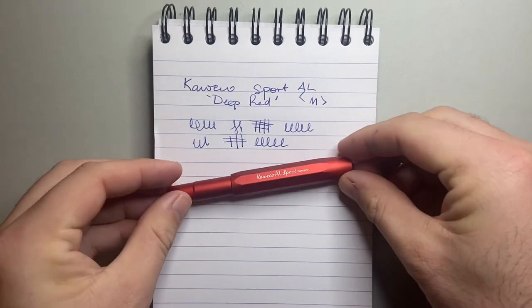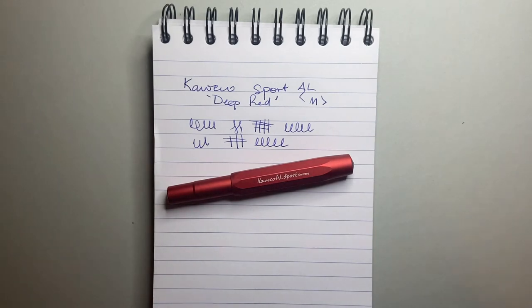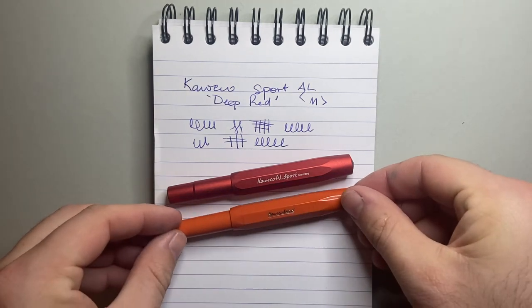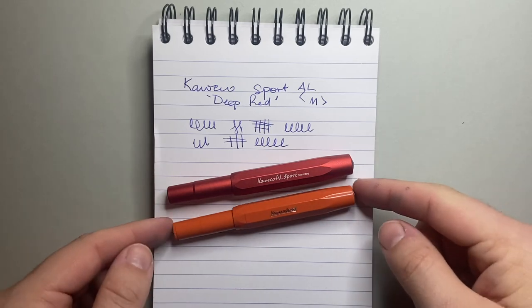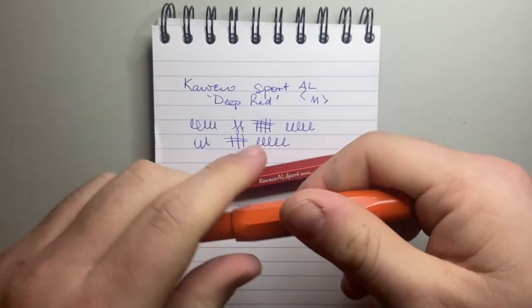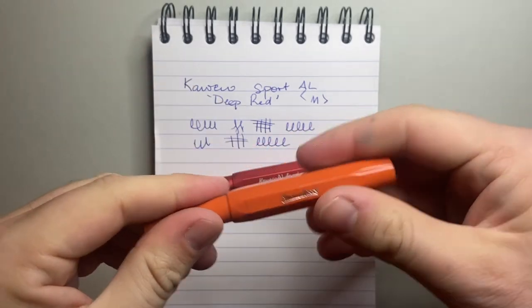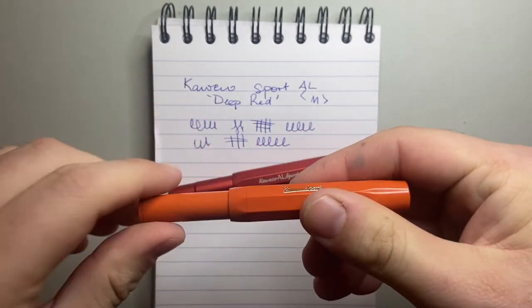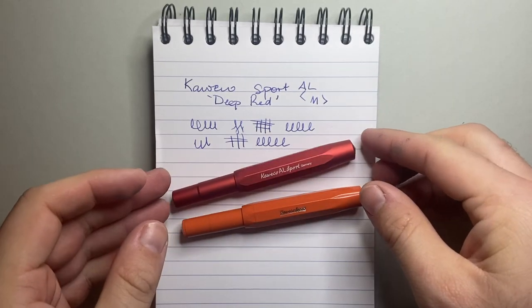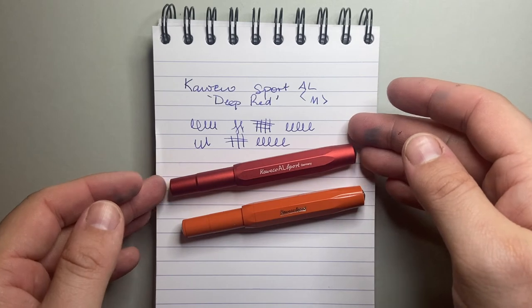So my question about this pen is: is the price jump worth it? In terms of durability — yes, it is a metal pen versus a plastic pen — but this isn't just cheap flimsy plastic. This is ABS plastic, the kind Lego is made out of. It is a strong, sturdy material. It's well-made and perfect for pocket carry, as is the AL version.